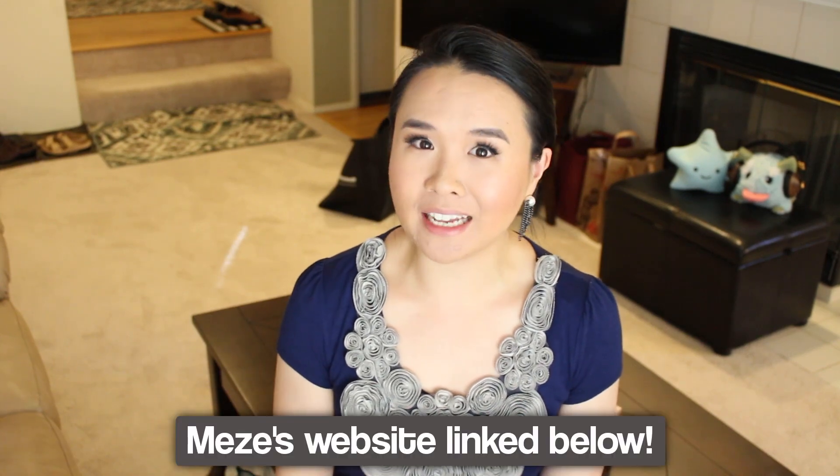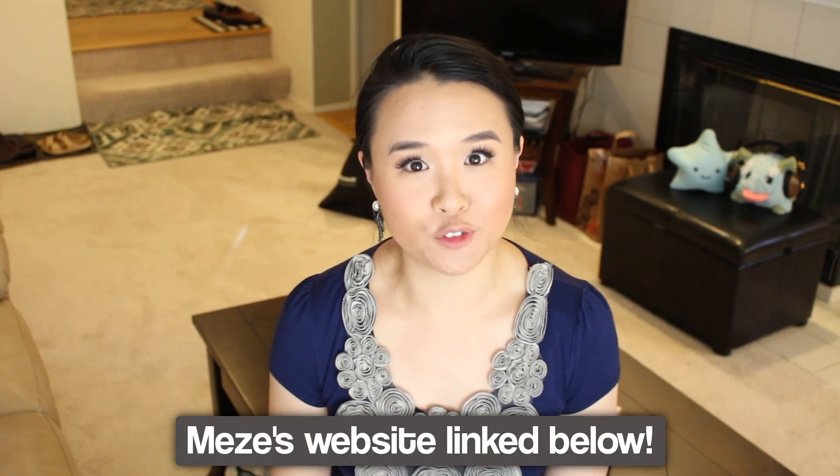Hey guys! So Meze sent me yet another pair of earphones. This is not sponsored at all — they just sent it to me for free and they're letting me say anything I want about it.